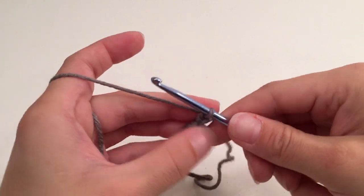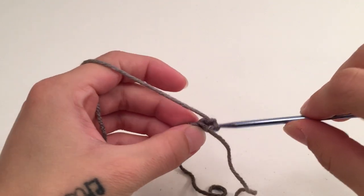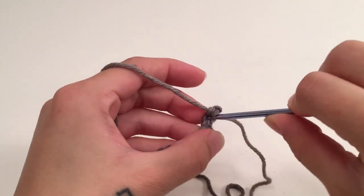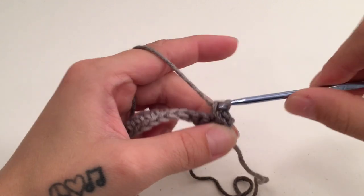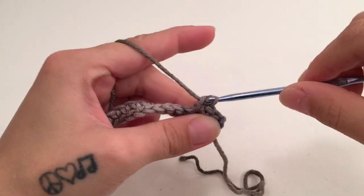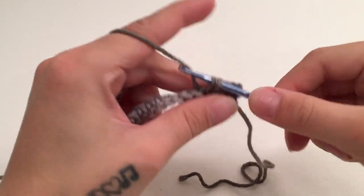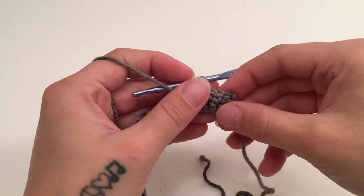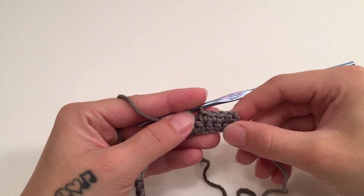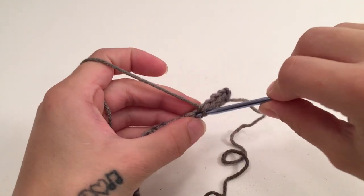For row two we are going to turn our work, chain one which does not count as a stitch, and single crochet into the same first stitch and into each stitch all the way across. We are going to continue doing this for however many rows you need to make your back panel the length you would like. I'm going to work my back panel to be 35 rows long, continuing the same thing from row two through row 35.